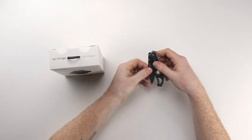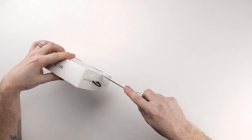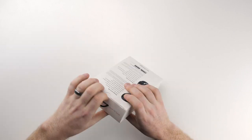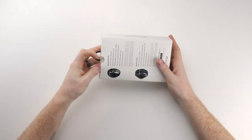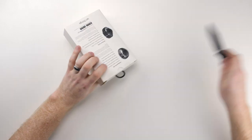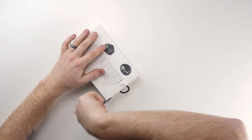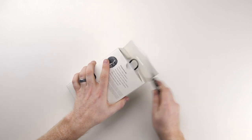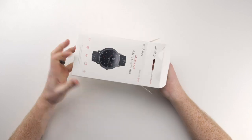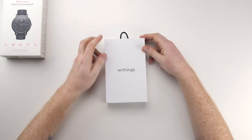Get the trusty old pocket knife and cut these pieces of tape real quick. Trying not to rip it. All right, so that took a little bit of time to just get the top open, but it's packaged well. Right off the bat, that's some nice packaging with the Withings logo right on the front.